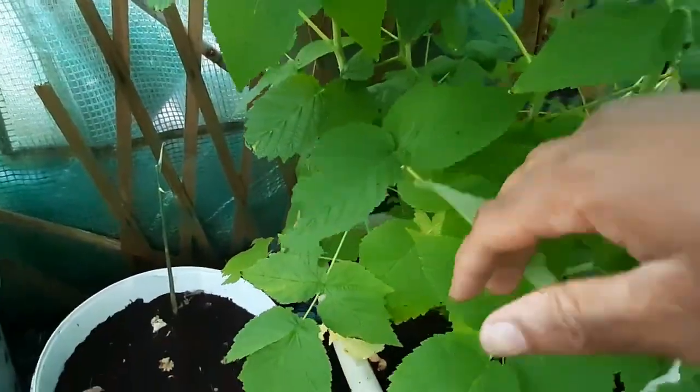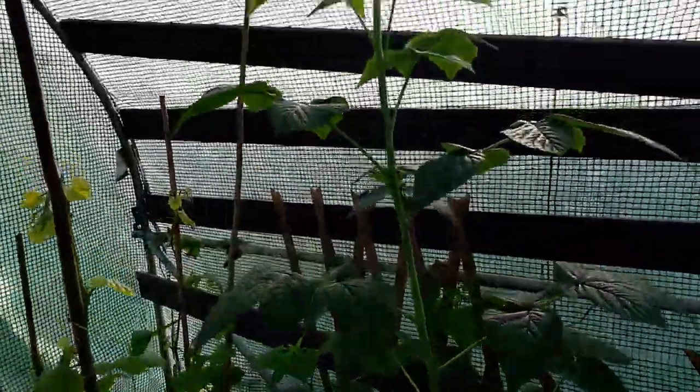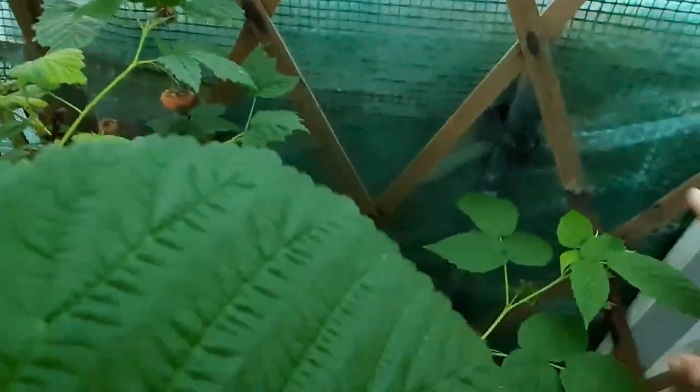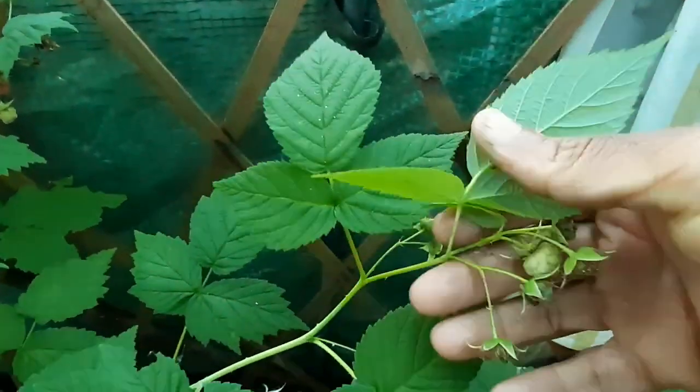They just wanted to scatter it all over because if you've been watching my videos, this was just a tiny, tiny cutting that I took last autumn. And you can see how much it has grown. I was surprised it actually produces this year because I was expecting it to produce next year.